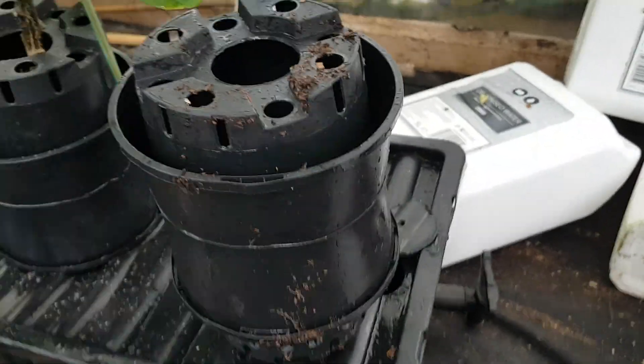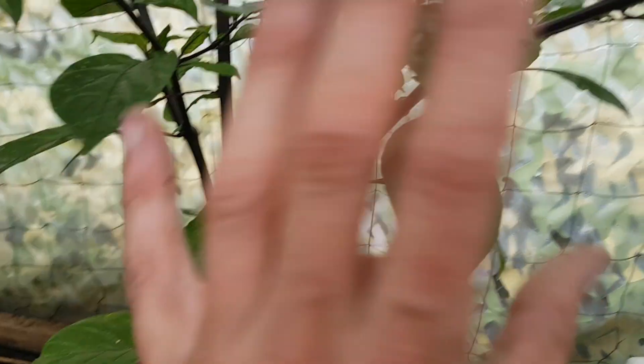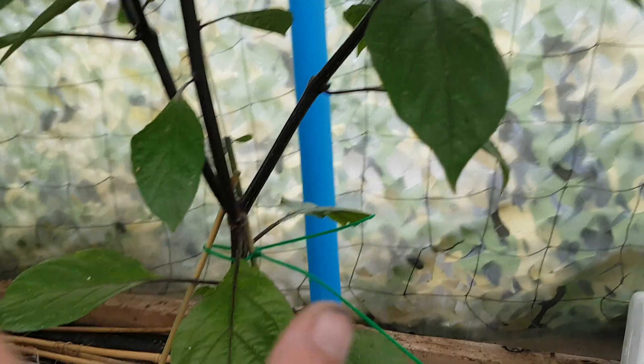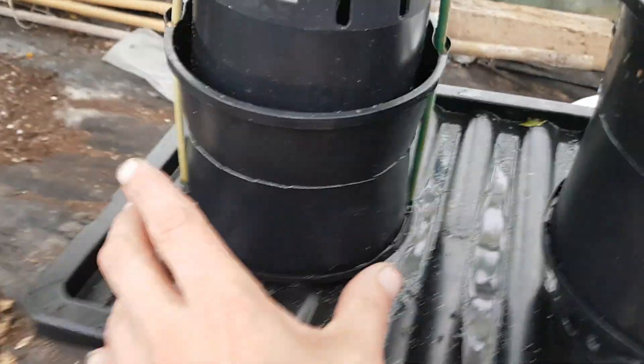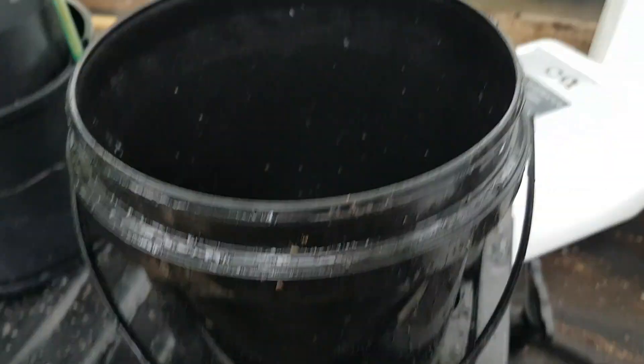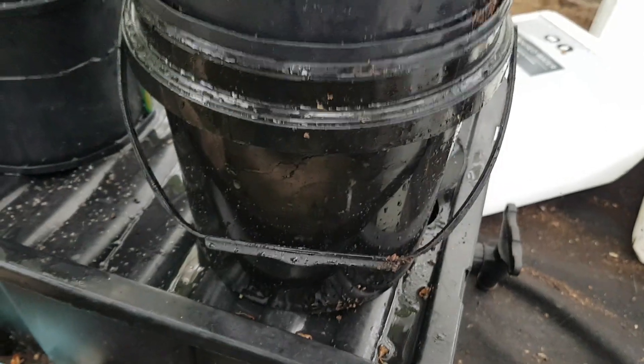The idea of it is that in the winter, when the plant's finished and it's coming to dying, you cut all the plant off — and anybody that's familiar with overwintering knows that's perfectly safe. You then trim some of the roots out the bottom of the canister and lift the canister back out.